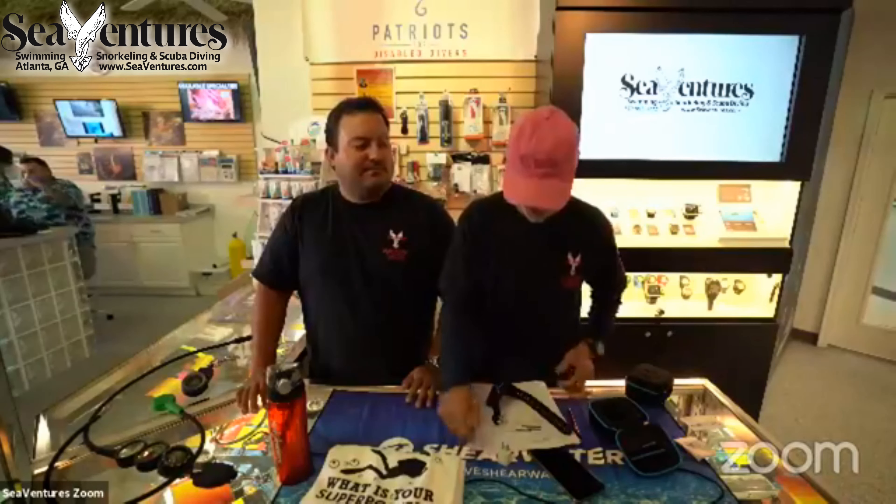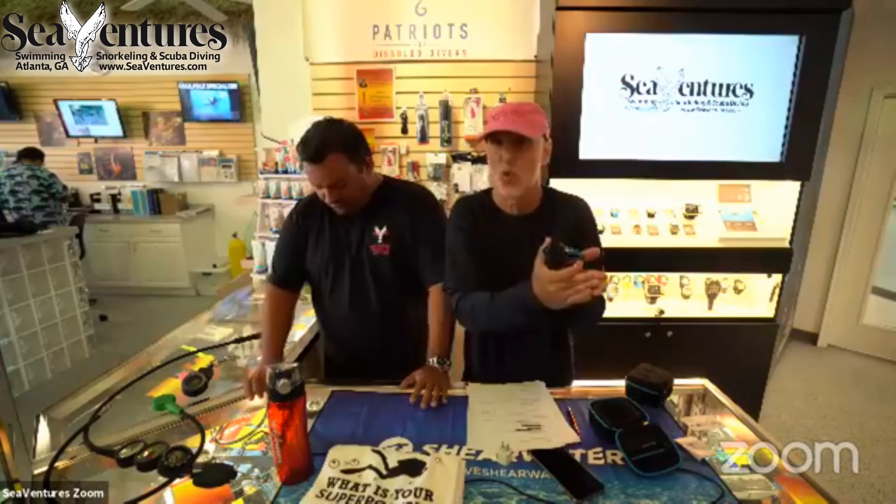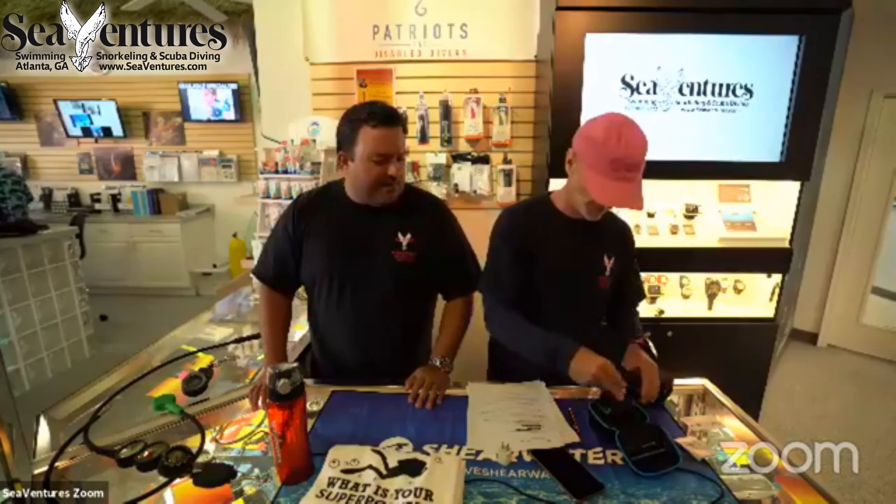Do people like it? When Shearwater pre-released 2,000 units on launch day, they were gone in the first hour. People already familiar with Shearwater — wanting a backup computer or one for a family member — jumped on this immediately because of their amazing experience with Shearwater products. They cannot believe it's a $450 computer.